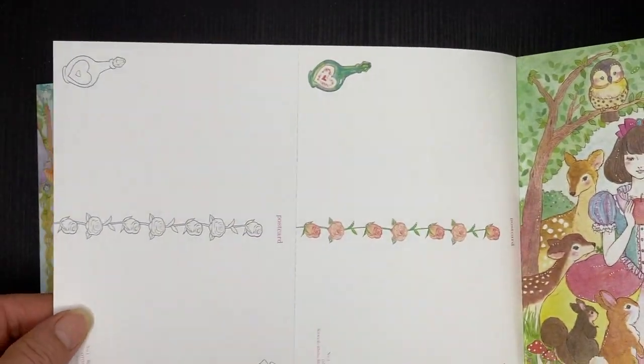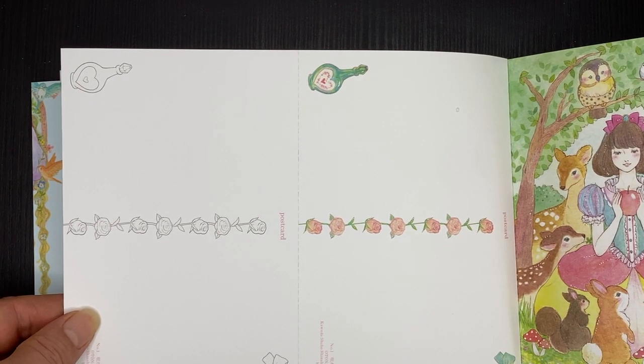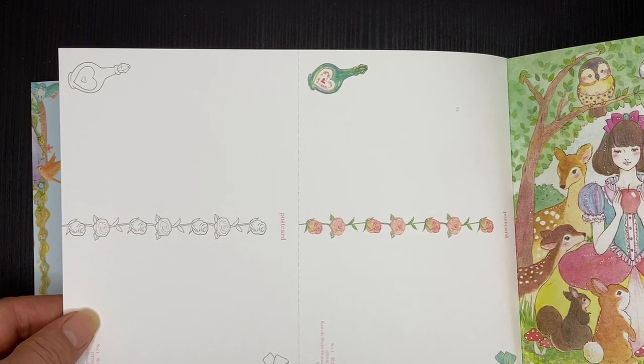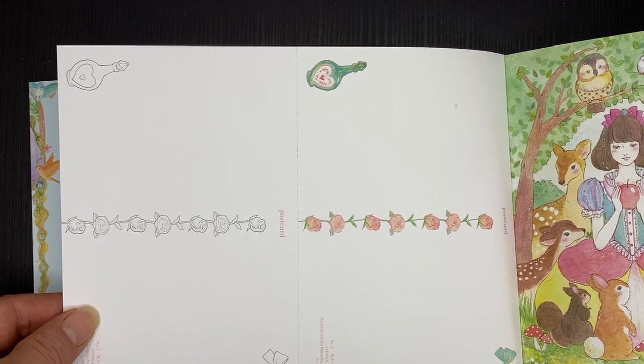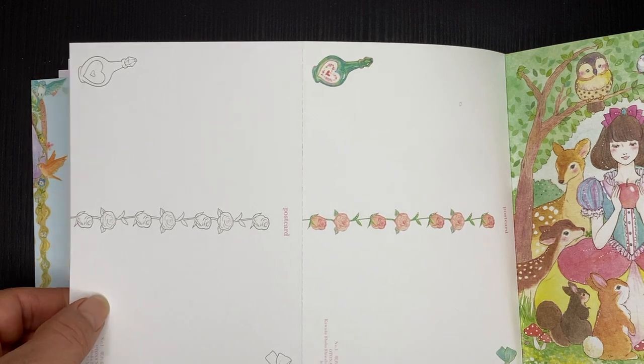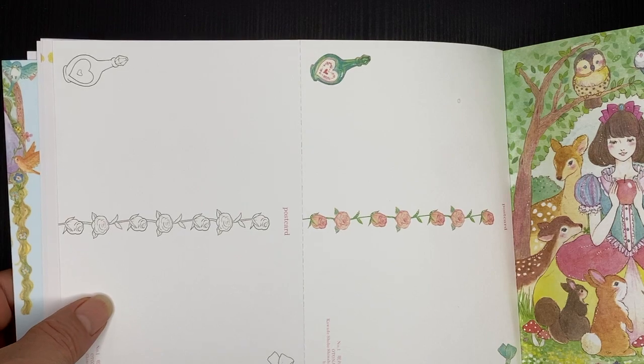On the back of each one there are coloured elements from the postcard and line art elements for you to colour, and that's different for all of the postcards in the book. They've all got some different design on them that goes with the picture.